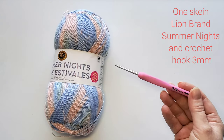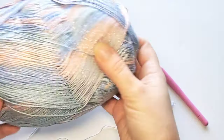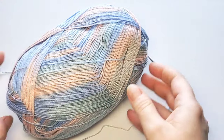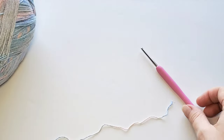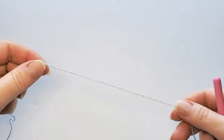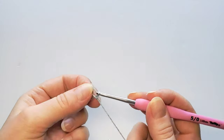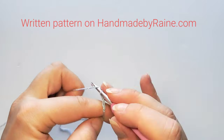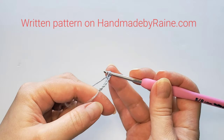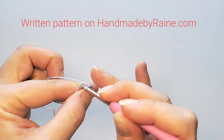Let's get started with the shawl. This big skein is more than enough — you can actually even make two shawls out of it depending on how big you want yours to be. To start, first make a slip knot, then chain five: one, two, three, four, five, and slip stitch in the beginning chain to make a ring.